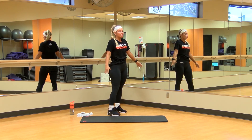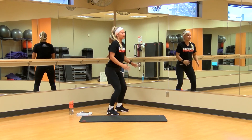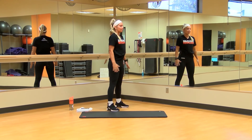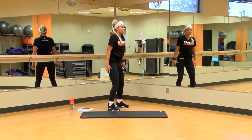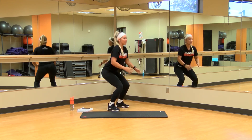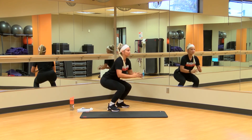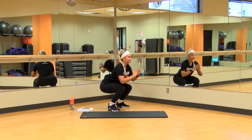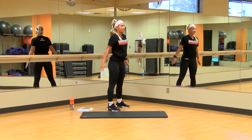The first thing we're gonna do is just 10 air squats — squatting as low as we can, coming back up, driving those heels into the ground, proud chest. Halfway there. Last one, 10.